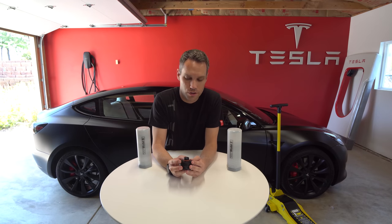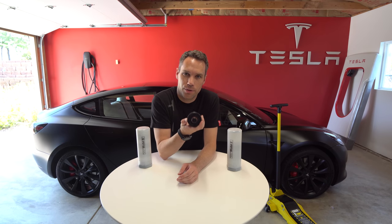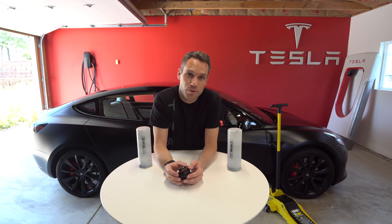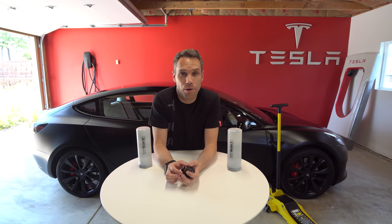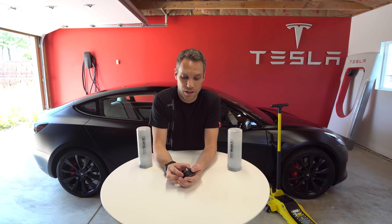Huge thanks to Reverse Logic for hooking us up with these so we can show you guys all about them. In this case, we used the Model 3 jack pad and we were able to lift up the Model 3, change the rims, and change them back. We'll be able to do anything we want with the Model 3 as well as the Model S, and we will be getting the Model X and showing you that in a future video.